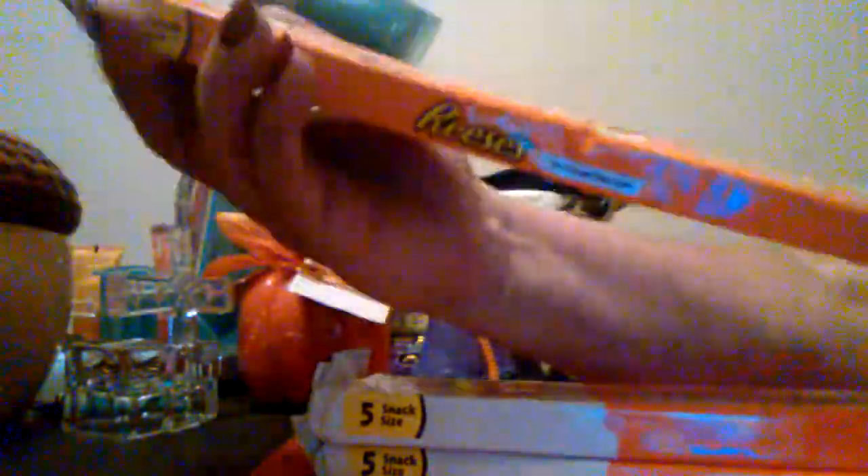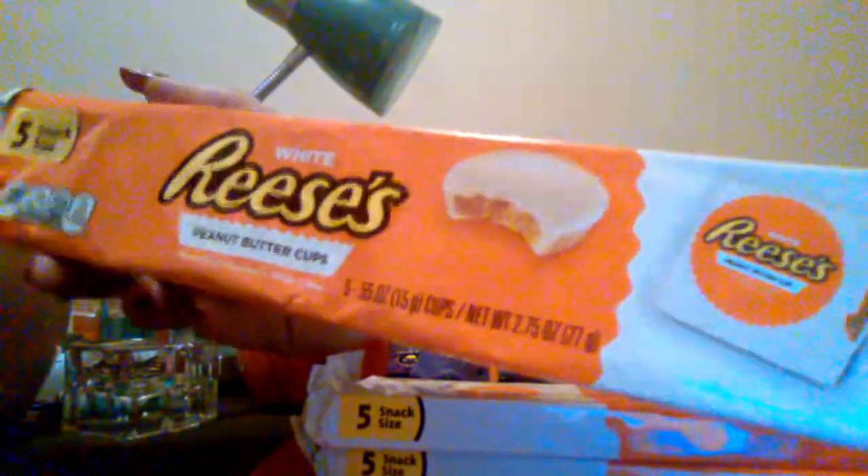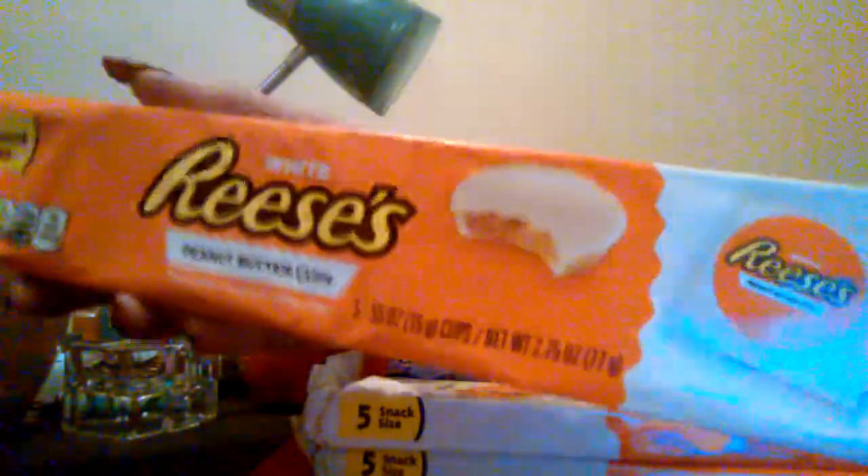My son loves these Reese's cups and they're in white chocolate. They're the snack size and you get five of them in a pack. I bought him three of them because he takes them to work or just has them for a snack at home. I'm sure he's going to be happy with those.